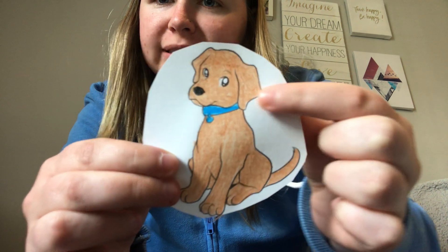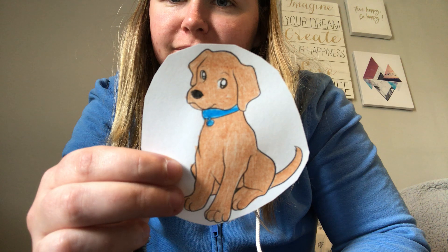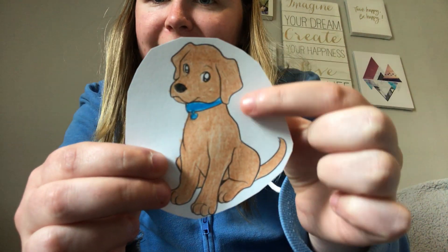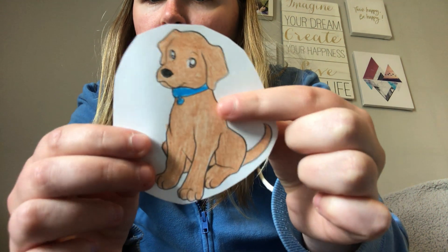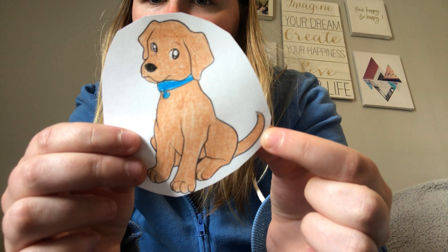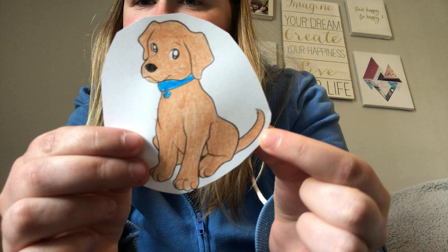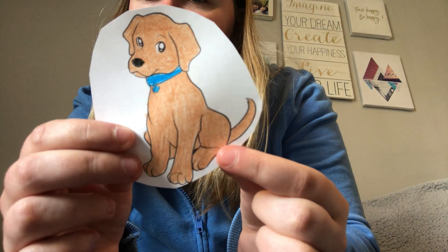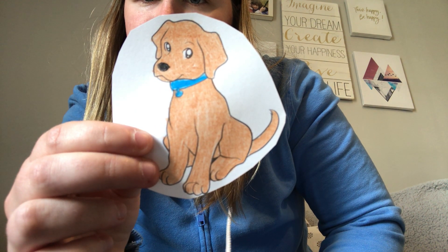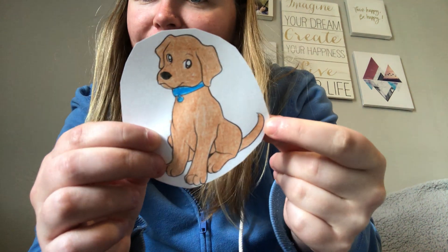Are his ears pointy or floppy? Yeah, he has floppy ears. See, they hang down the side of his face. Is his tail short or long? Yeah, he has a long tail. Is his tail straight or curly? Yeah, he has a straight tail. Good job.